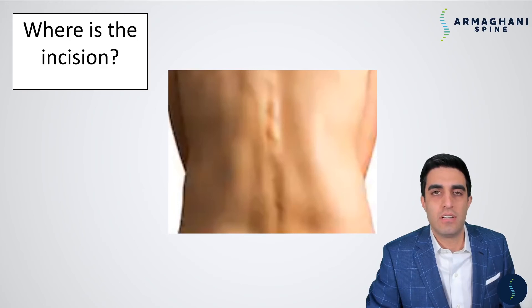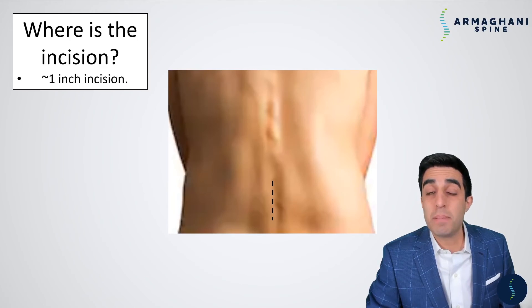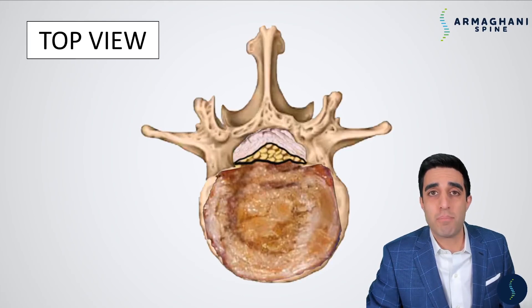Where is the incision? Normally, we have a less than one inch incision in the middle of your back. Some people, though, as I explained earlier, can have compression in a few different areas. The size of the compression is directly related to the amount of areas that you have compressed. The lower the amount of areas that you have compressed, the smaller the incision. So here's another top view.